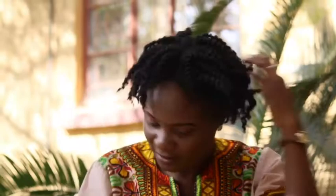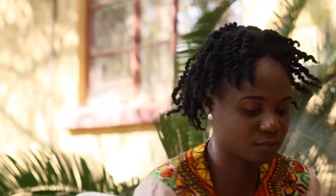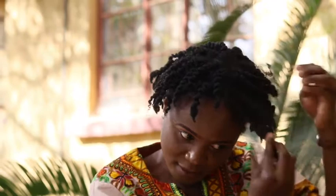I'm done unraveling my twists and this is what my hair looks like. I'm just going to put a bit of oil and separate the twists because they're a bit chunky and I want that oomph from my high puff, so I'll just separate them a bit so that I have that fluffy, fluffy high puff.